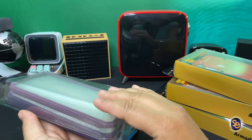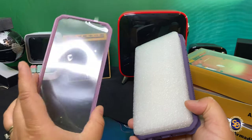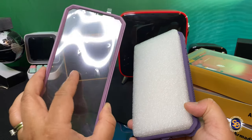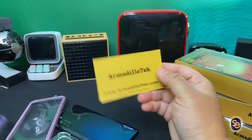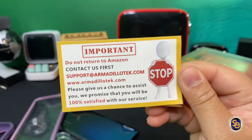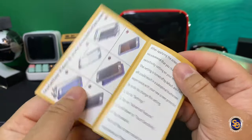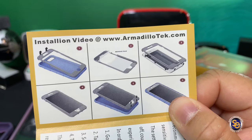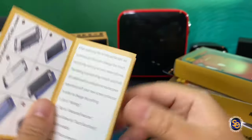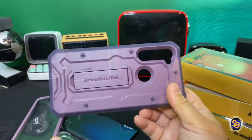We'll go ahead and take a look at the purple one and let's pull it apart. This is a two-piece case, so you have the front which does have a cover on it, which is nice. You have your usual Armadillo Tech card, and this is also important if you do have any issues — go ahead and contact them first. You also have installation instructions, so this is a fairly easy case to put on, but just in case you need them, the instructions are there.